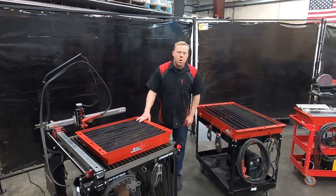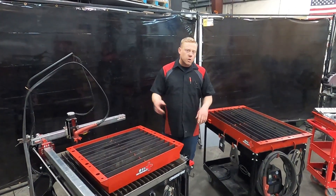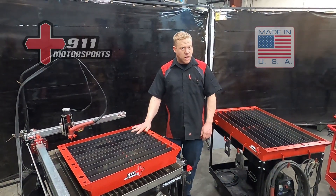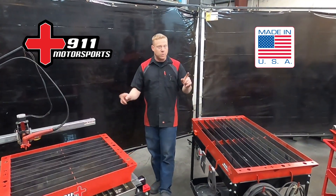That's about it for this plasma table video. Make sure to watch our other videos where we go into greater detail about plasma cutters and plasma stencils. If you liked the video, make sure to like it, add any questions or comments below, and subscribe to our channel to stay up to speed with 911 Motorsports.